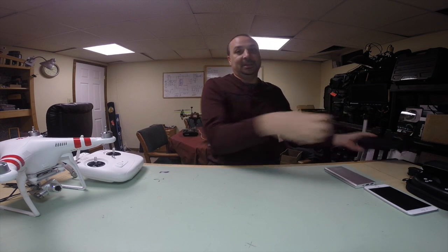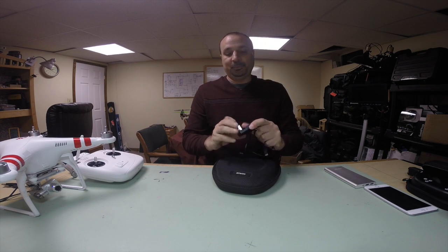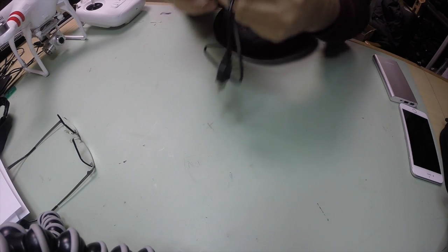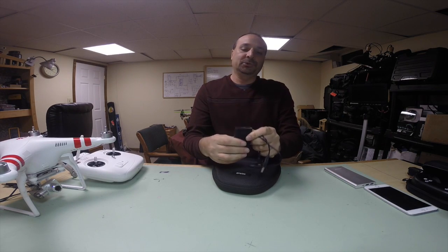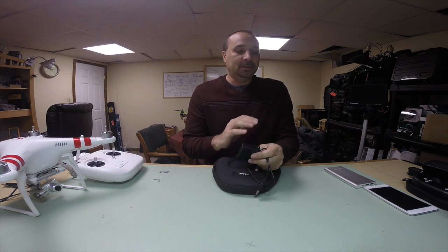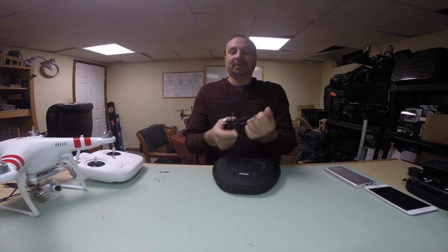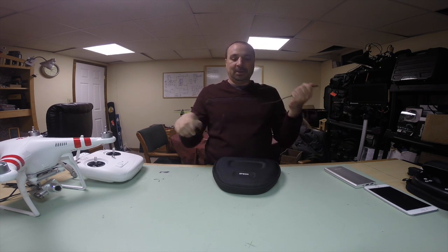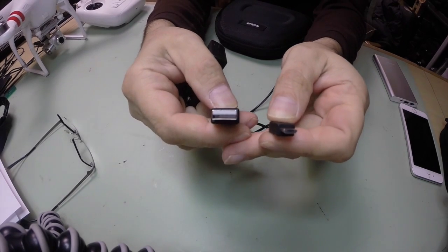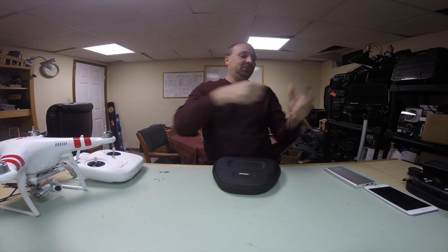First, we'll go with what's in the box. The first thing you get is a wall charging jack, just a standard wall jack. I've had some issues charging the unit with other blocks — this block seems to work, but I'm starting to think it might be the cable, so I'm keeping this cable with it. It's a standard cable, just standard plugs.